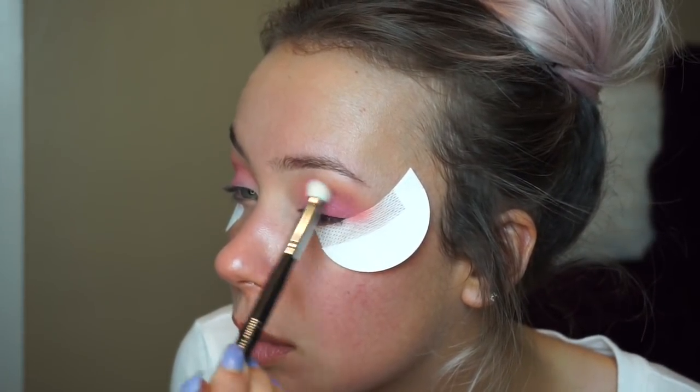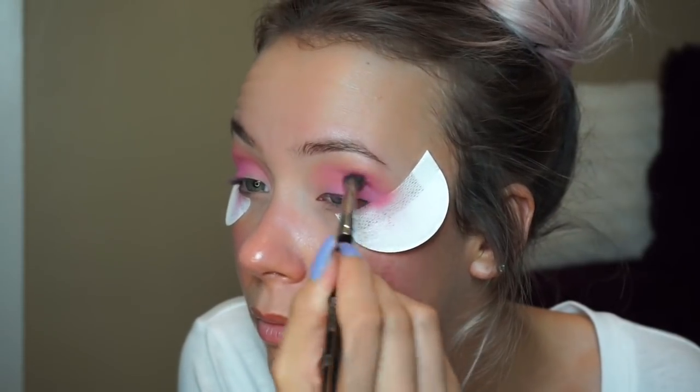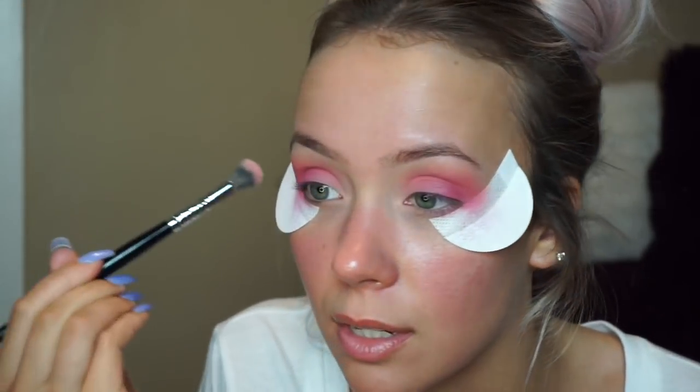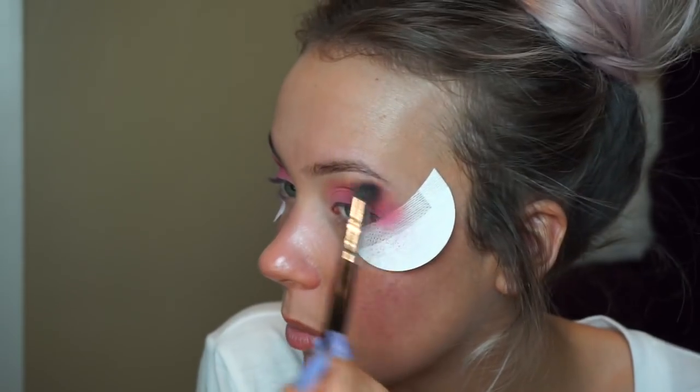Anytime I do a pink eye I always use this blush — I actually thought it was an eyeshadow when I was reading the name. It's really bright; I don't know who uses this as a blush, but it's really pretty. Now that I've got that packed on, I'm going to go in with my original brush that had the transition shades on it and blend it out, bringing it up like this.